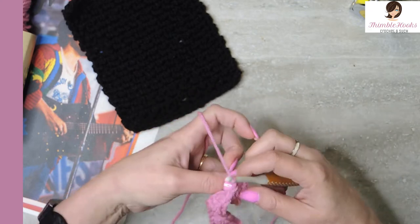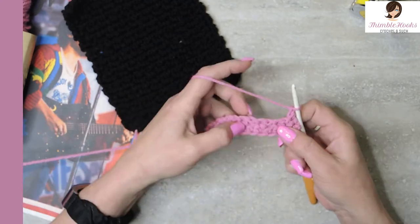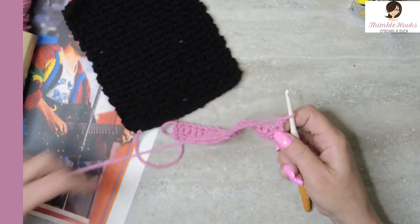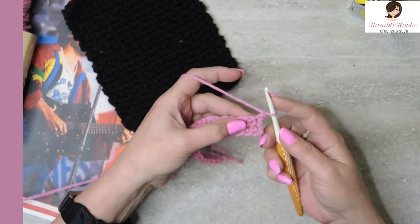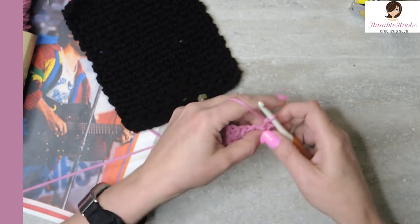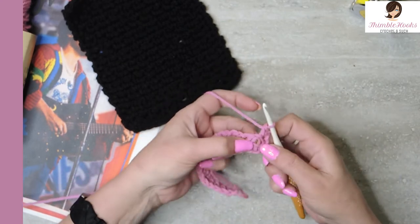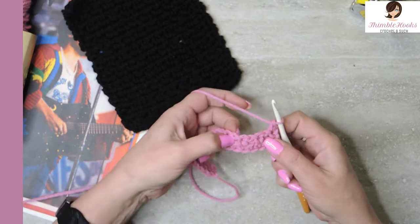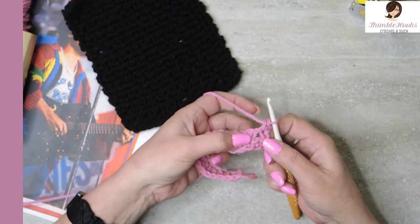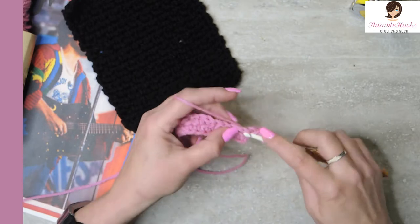Chain one, turn our work. Now we want to be working our single crochets into the chain space that's in between our stitches. So the way that we decide what we need to do first — well of course on every row there's a single crochet first. Now we need to decide: do I need to do a single crochet or do I need to do a chain? Because we need to work into the chain spaces between our stitches. Well my chain space is right here — it's the very next thing — so we're not going to chain, we're just going to single crochet right into that space.